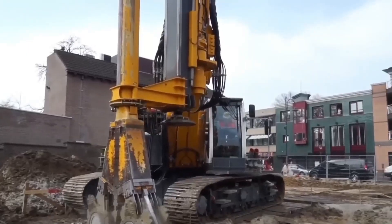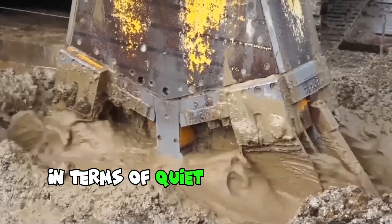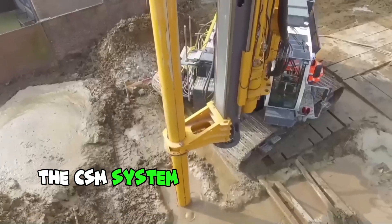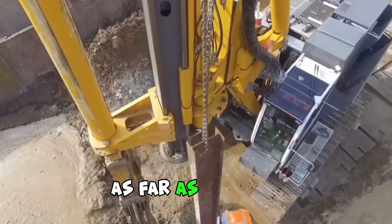Here is the new Bauer CSM machine type RG21, equipped with the latest technology in terms of quiet operation and minimal emissions. In addition, the CSM system is fully resistant to vibrations and subsidence. Consequently, construction risks and inconvenience are minimized as far as possible.